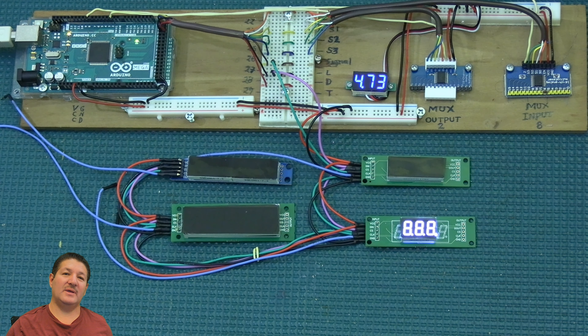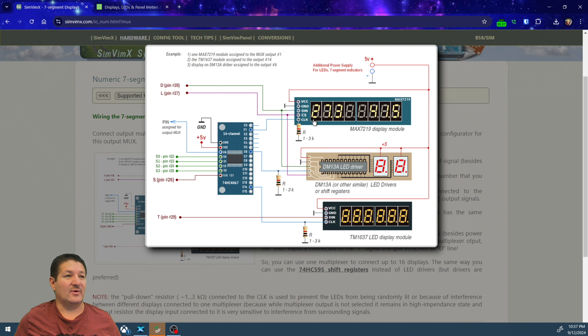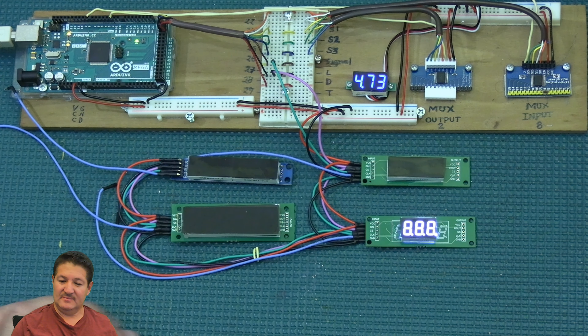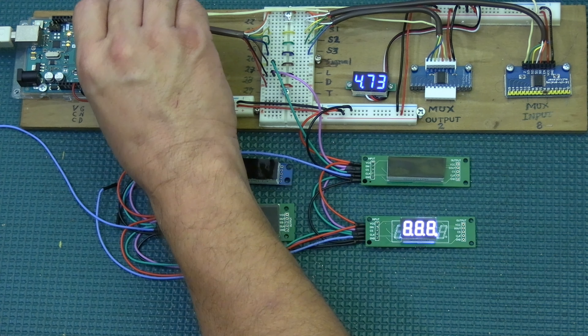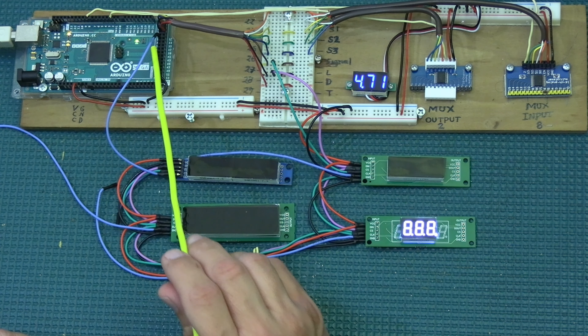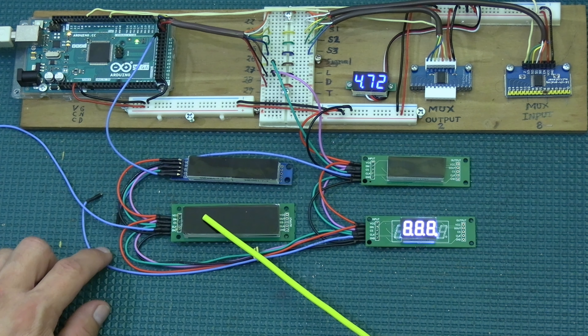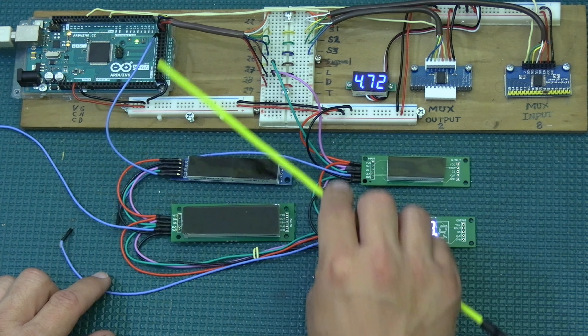The one wire that must be individual for each display is the clock signal. Each clock signal goes to a different pin, whether it's a DM13A, MAX7219, or TM1637 — they all go to a separate pin, either on the output multiplexer or directly on the Arduino. So for the first display I go to pin 32 on the Arduino, and the second display goes to pin 36.